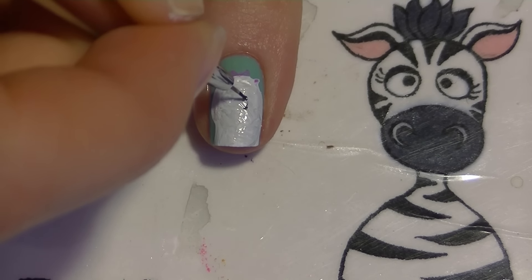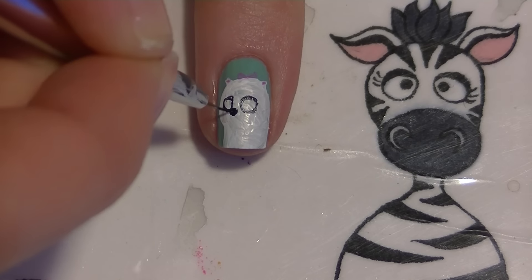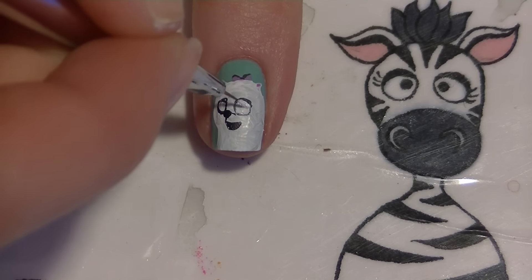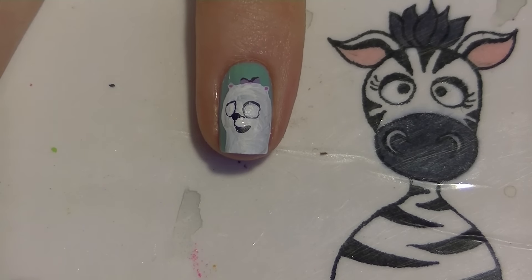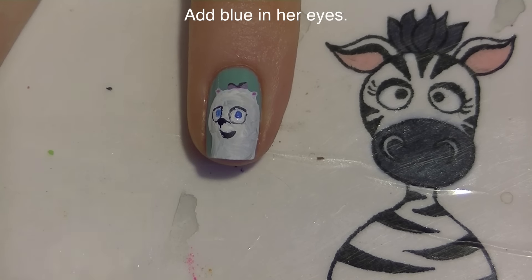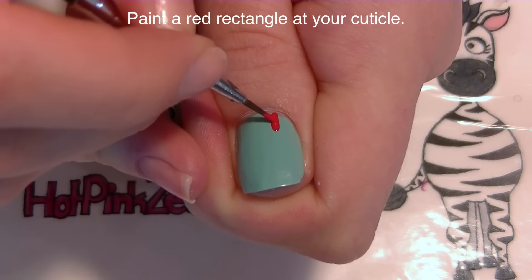Switching to black paint, I'm going to start painting her facial features. Because her face is a little turned to the side, her first eye is a circle right about in the center of her head, and the other one goes off to the side. From there, add her little nose and her smile. Outline her bow just a little bit, then fill in her eyes with white - this is also a good time to touch up any outlines of her face. Add some blue in her eyes, then a black polka dot pupil, and add her pink tongue.